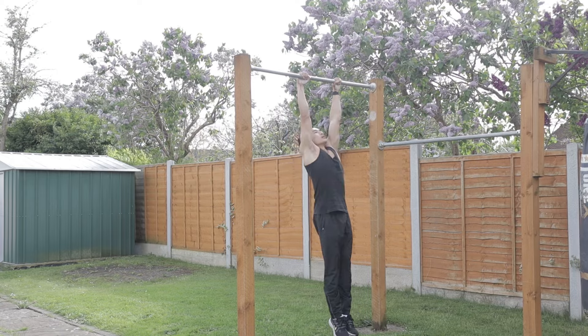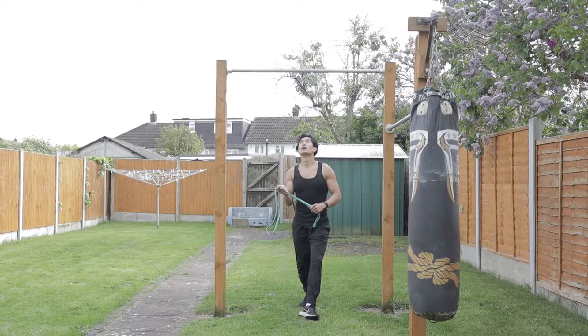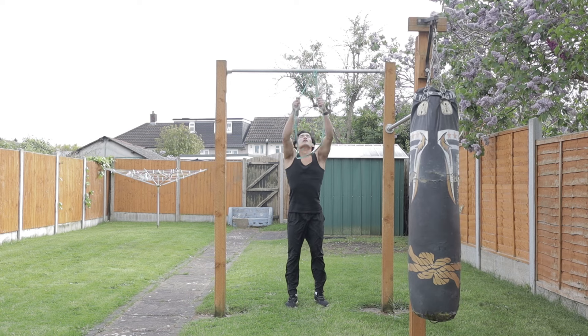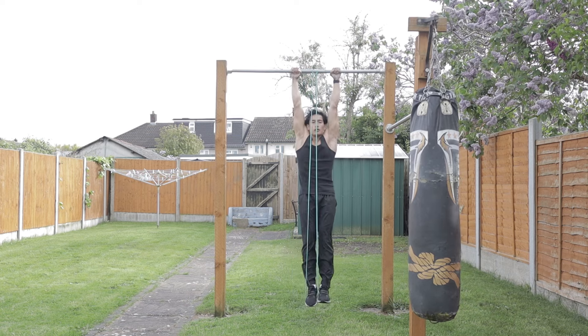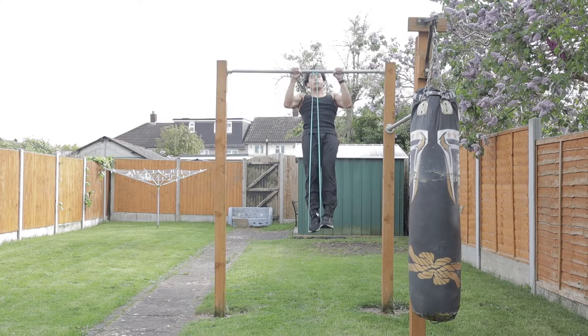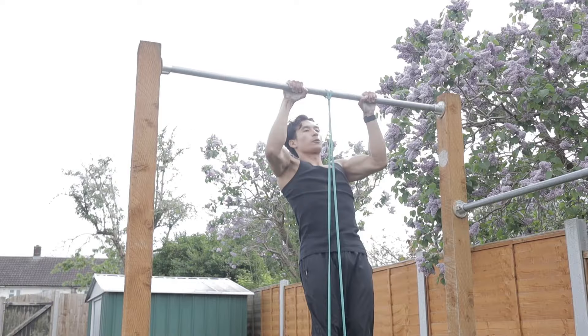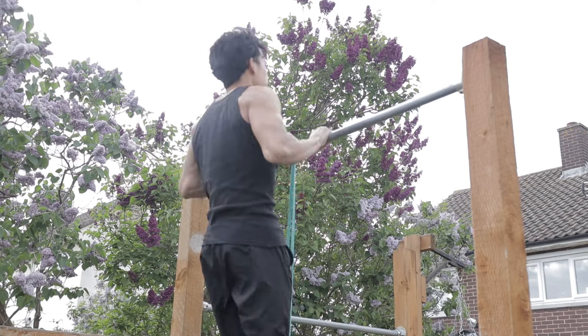We're going to get your body used to this new range of motion using banded chest-to-bar pull-ups. Use a thin resistance band — or a band thick enough to allow you to touch your chest to the bar for at least three reps. Strap the band around the bar and stick one foot into it. The same principles apply: drive your elbows down into the ground, squeeze your core, remember that scapular retraction, and keep your elbows tucked in close to your torso as you pull.